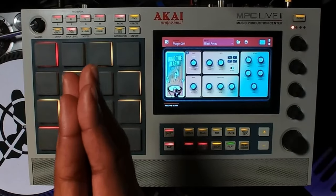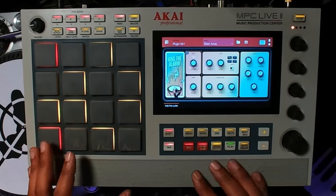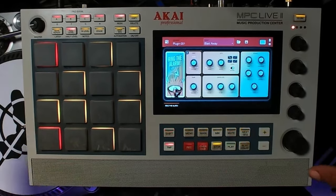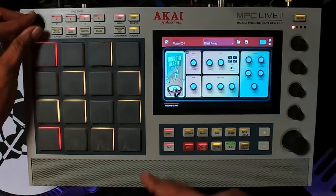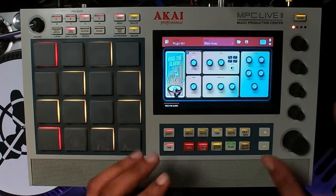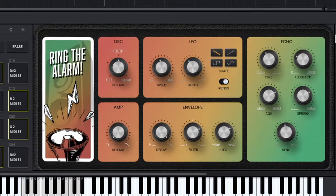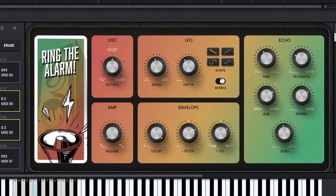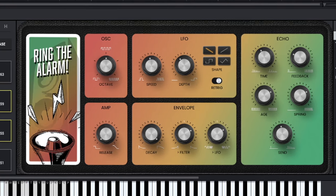Ring the Alarm works for all of the MPCs — it's not for the Akai Force right now. As you can hear, it gives you that vibe. One of the things I notice is the UI is animated — I don't think I've ever seen that before. Here's how it looks in the MPC software and it functions just the same, carrying the same animation you saw in standalone.